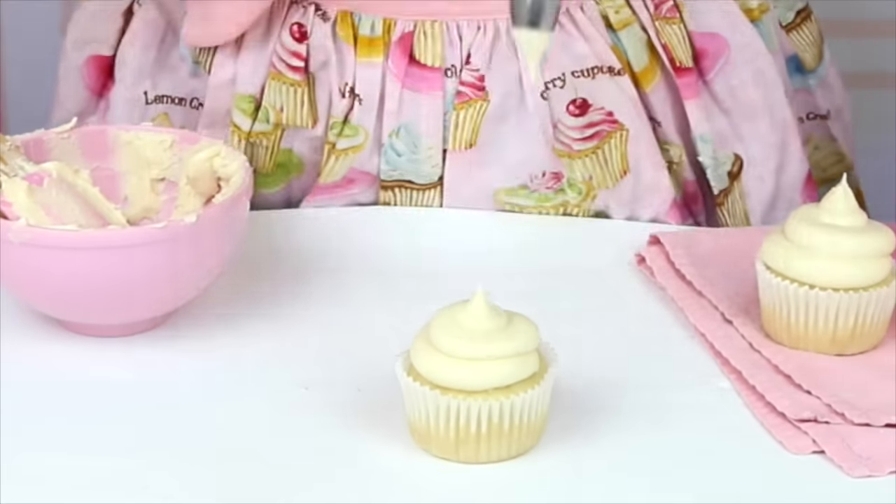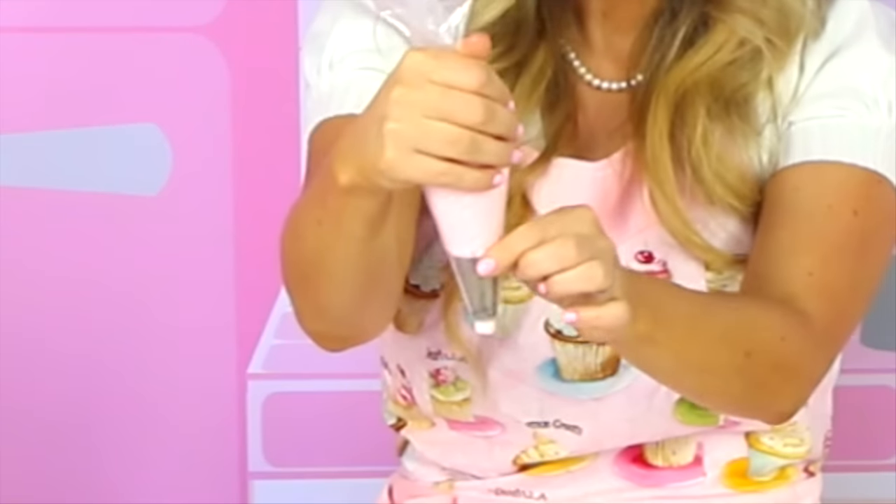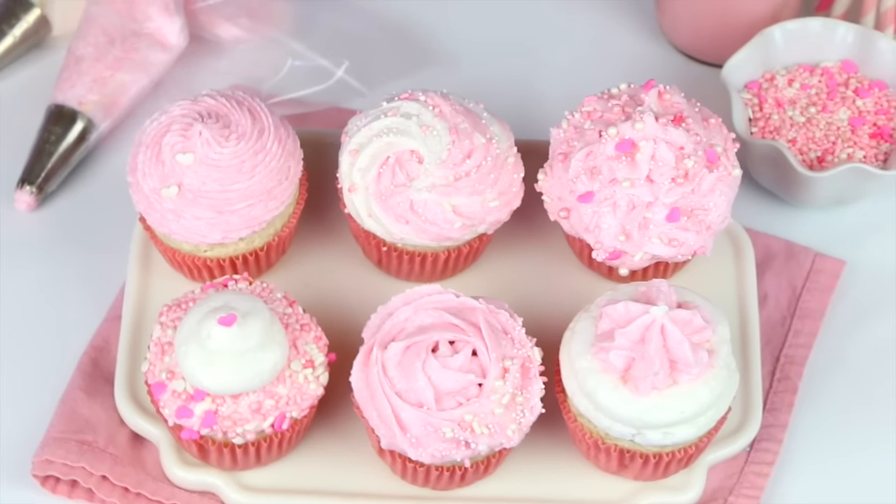The first tip in piping that perfect bakery style swirl is to twist the bag right at the top of the frosting, and hold it between your thumb and your forefinger. Then just wrap your fingers around the rest of the bag, hold it at a 90 degree angle, and that's going to give you that nice, even, steady pressure when you're piping.